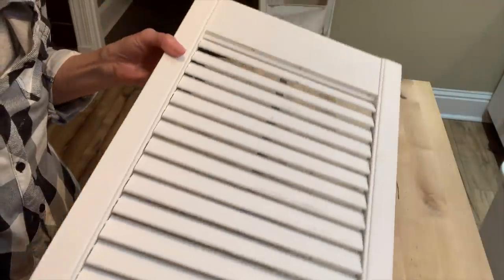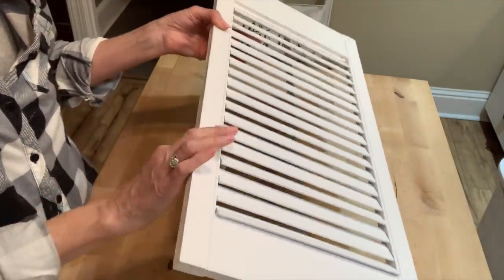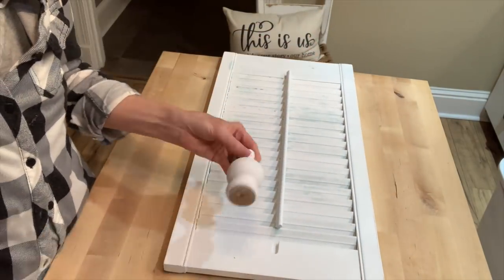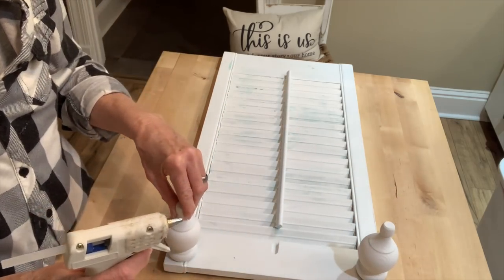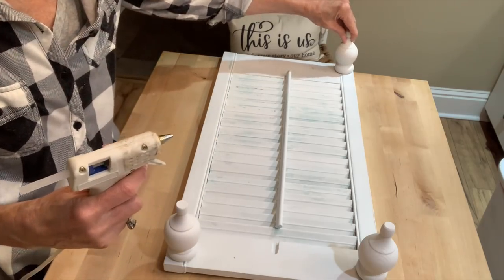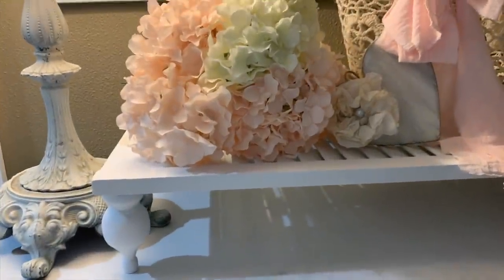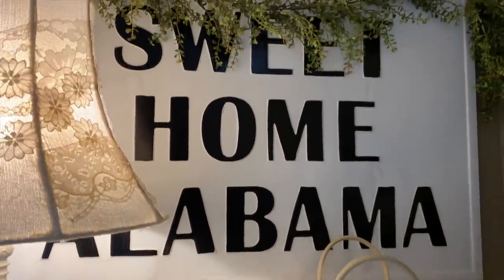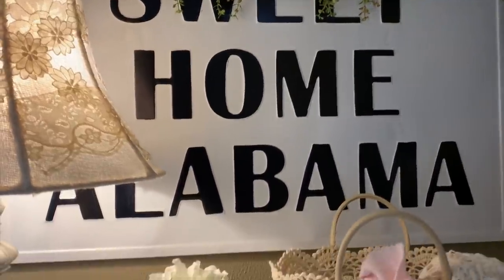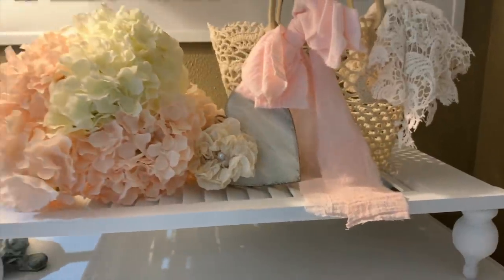It had a little distressing on it, so I kind of went lightly over those areas, but I did not want to wake that blue back up. So I didn't do a lot of distressing on it. I'm going to add some feet to it — I love working with these craft finial feet that I purchased at Lowe's over in the staircase section. If you're ever looking for some decorative ornate feet or little legs to go on something, that's where I get mine. I just painted them white, glued them to the bottom, and it makes a great little table or pedestal riser.